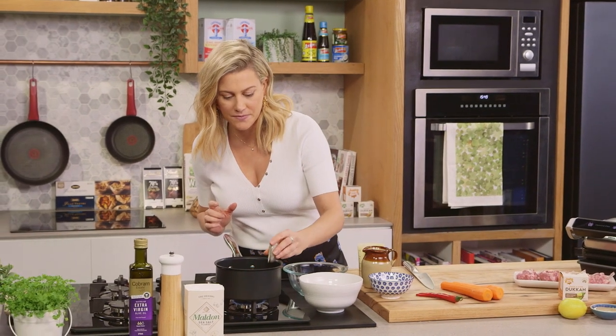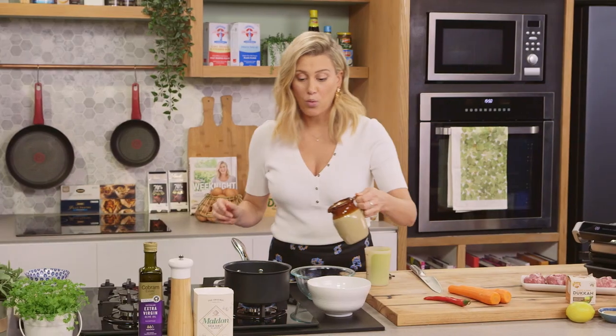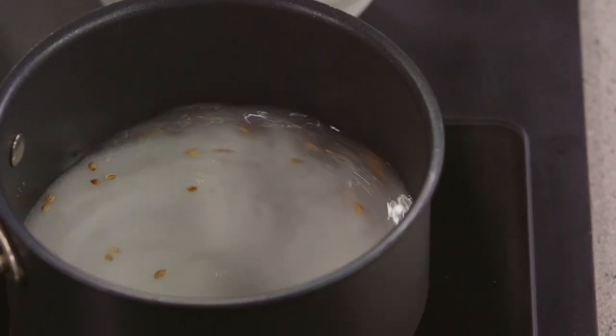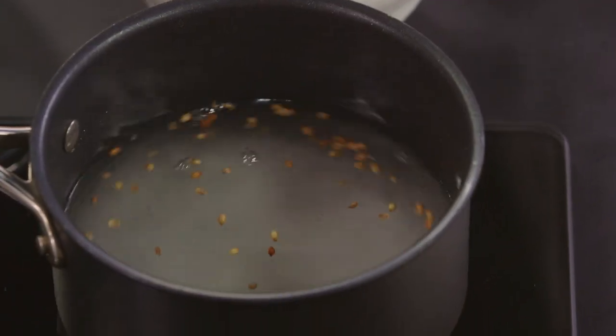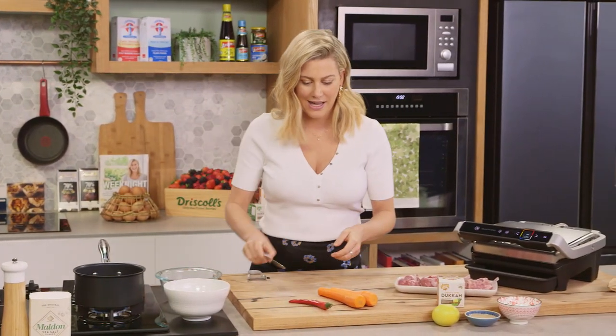It has a wonderful lemony nutty flavour and I love to add it to my pickling liquids. So into a pot along with some caster sugar, some water, and some white vinegar. Give that a stir to dissolve the sugar and just bring it to the boil. You want it to be nice and hot as we add it into our carrots.